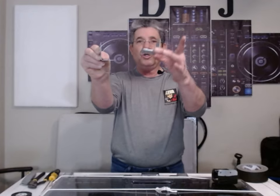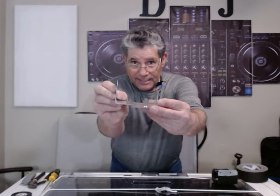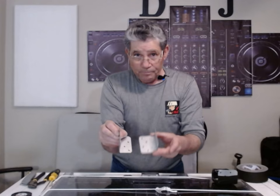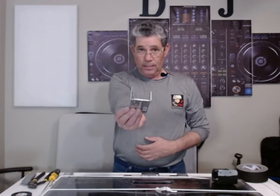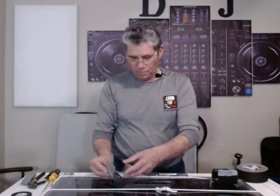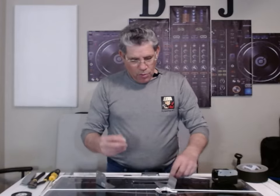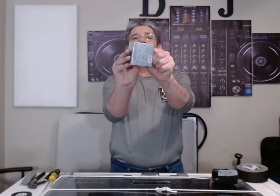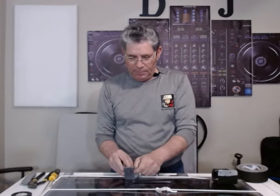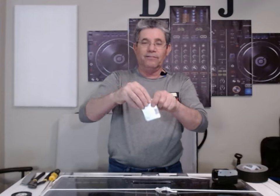One long end, one short end — do you see the difference in the height? So they're going to go like that, just like that. Take one screw and one bolt, line up the holes. Very simple, this isn't rocket science.